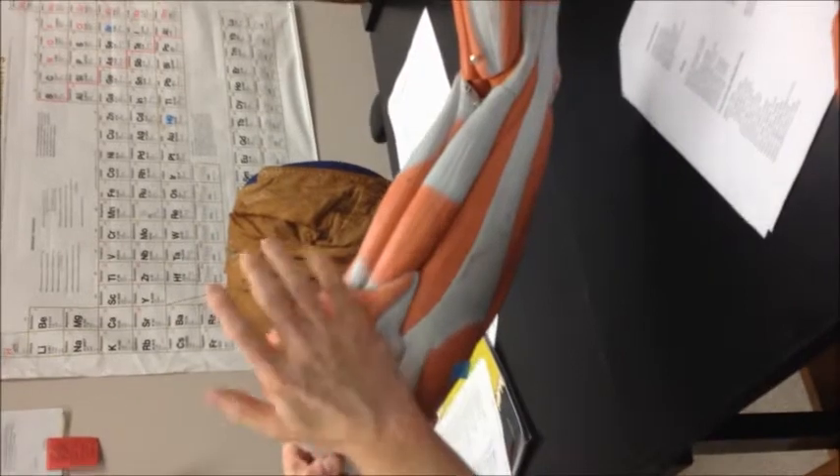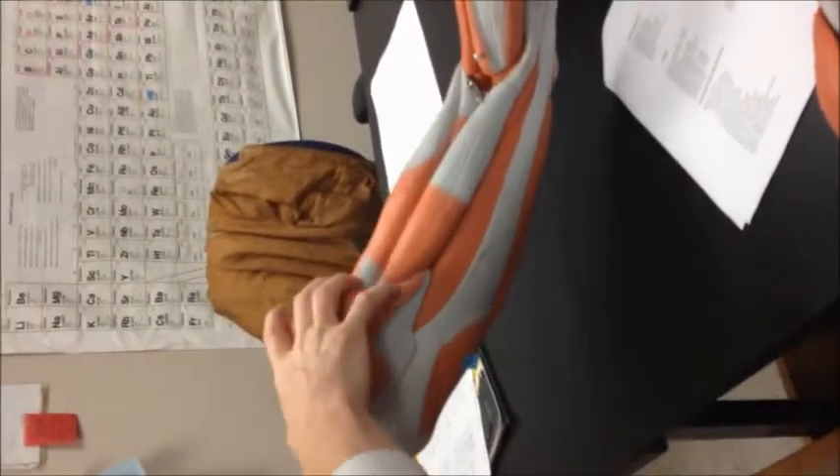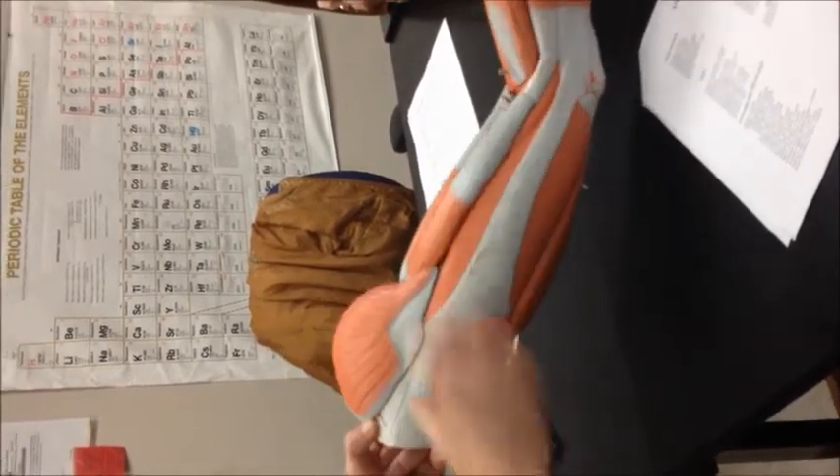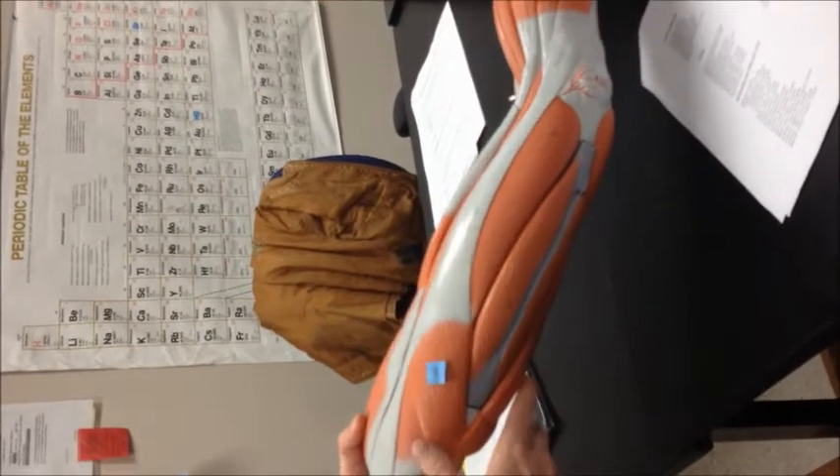So gluteus maximus — that muscle there — and beneath that, gluteus medius. This whole band going down here is your iliotibial tract, or the iliotibial band. Connected to that would be the tensor fascia latae.